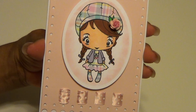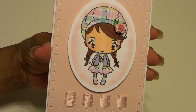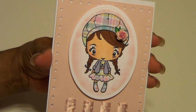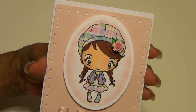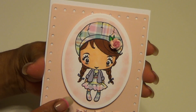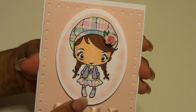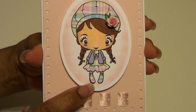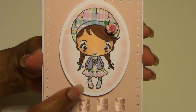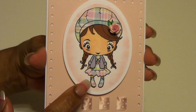I colored her with my Copics. This is my first time really using my Copics, so I really need to get in there and start working on the techniques. Her hair is certainly not colored based on any technique - I just colored it with a marker - but I tried to do her skin tone properly. I did her dress, her hat, and her shoes in the plaid, and in that paper pack there was also a polka dot pink and white paper and a lavender paper. So the jacket on her outfit I cut separately and cut that in lavender.